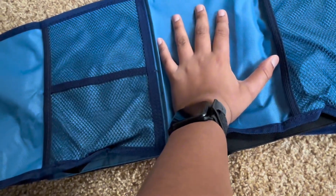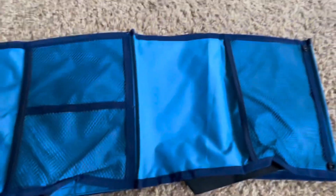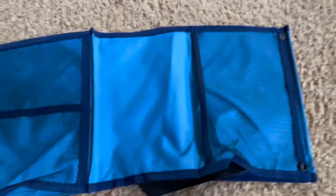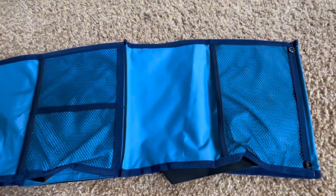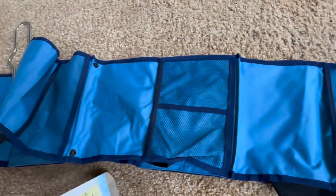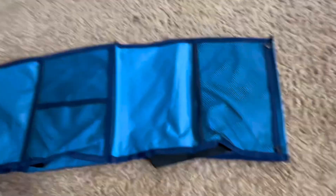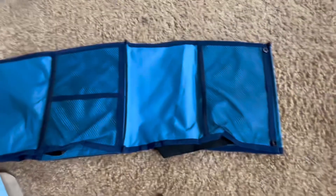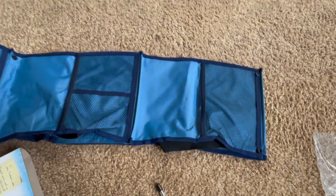I'll maybe edit in the exact size. Now I'm going to be setting it up. You can also use it for closets and other stuff after you finish your school days. Now I'm going to show you the official setup.